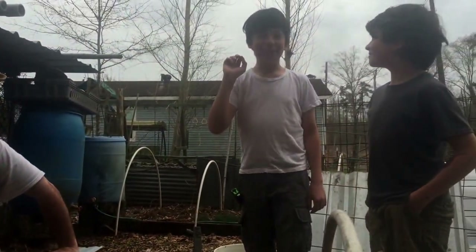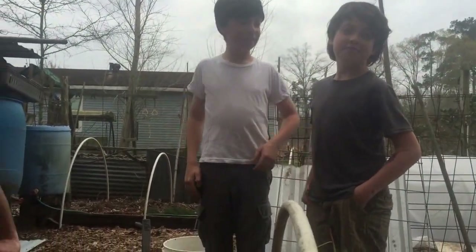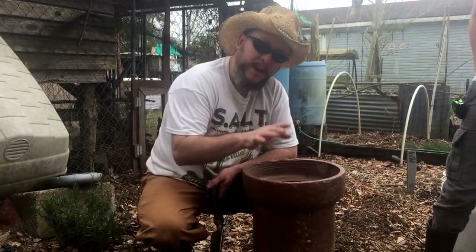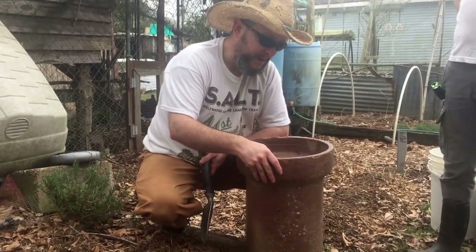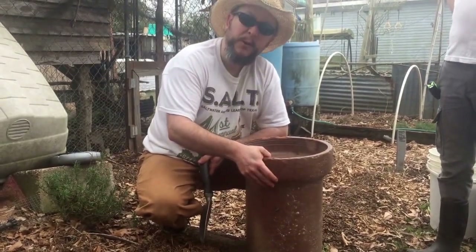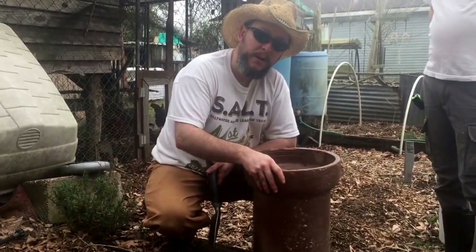Why don't we go ahead and have the boys introduce themselves. Eli: I'm 13. What we have here is a ceramic pipe — it's an old pipe made out of ceramic and some sort of concrete. I found it buried in the woods. I've got two of these, so we're gonna make a worm tower out of them.